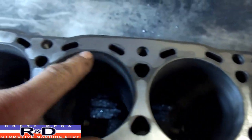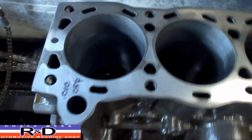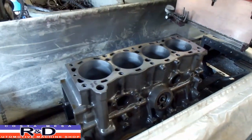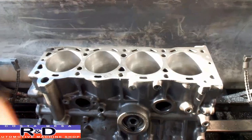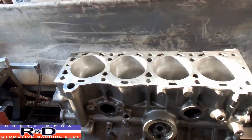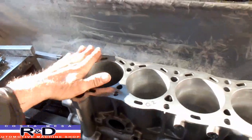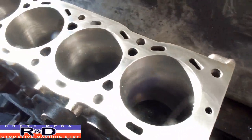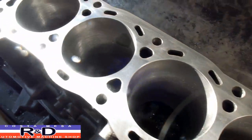I would use the F-word but I'm too nice. Anyway, we're going to try and save this. Well, we got our block all finished up — we didn't necessarily take you through all the resurfacing on this, but we wanted to show you the outcome, and as you can see this thing cleaned up really nice.